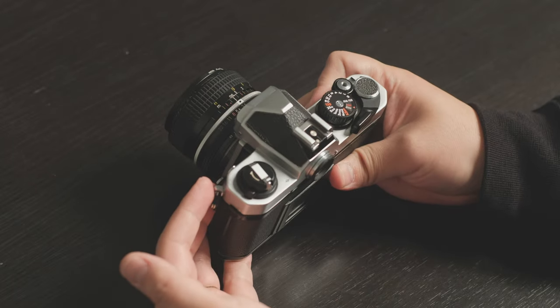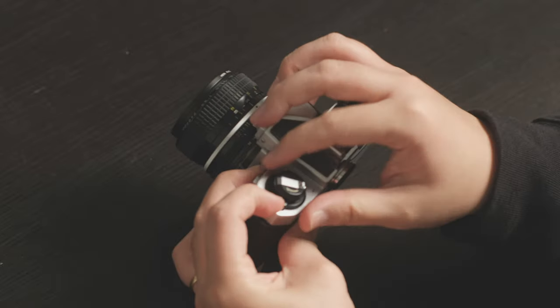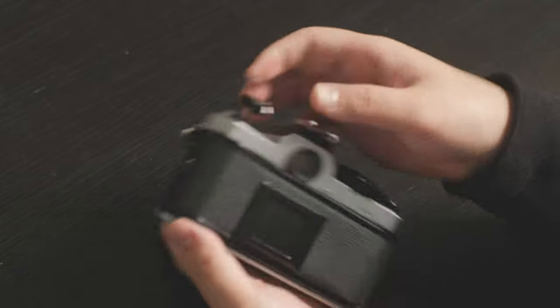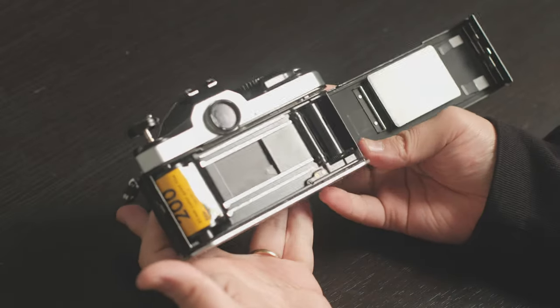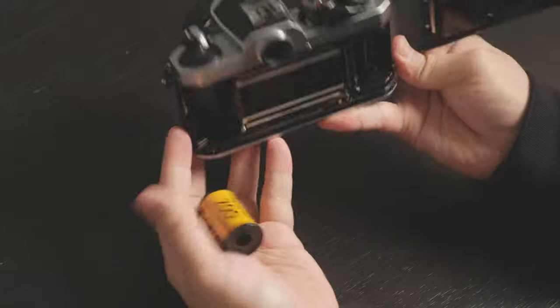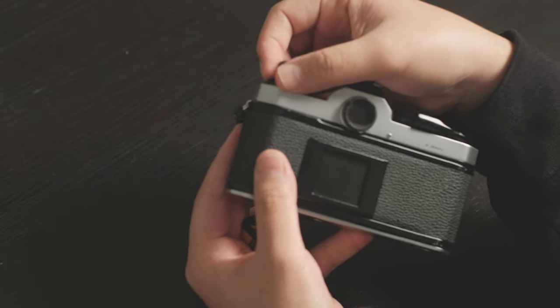After that, the same as when we load the film — push the film knob backward and lift the rewind knob. The film is right here. Drop the film out and close the film back door, or load new film.